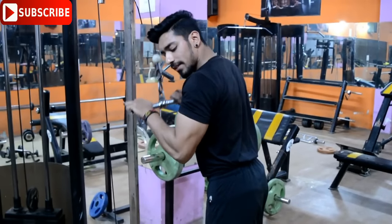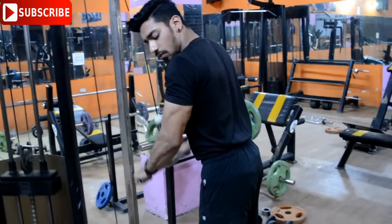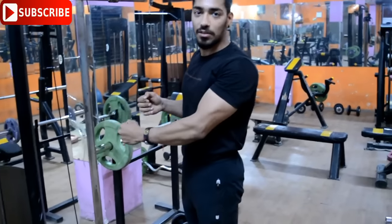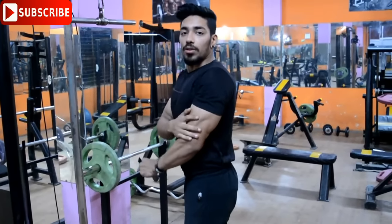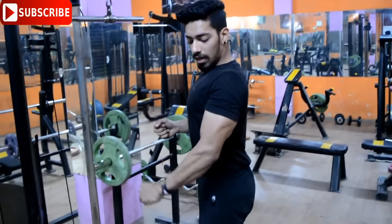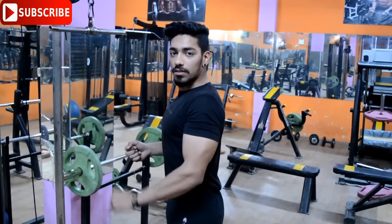This is the best triceps exercise. Keep your shoulder tight, chest and shoulder tight, and only move your elbow — don't move your shoulder. This is tip number one.